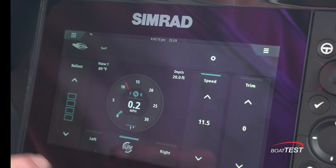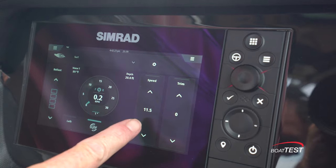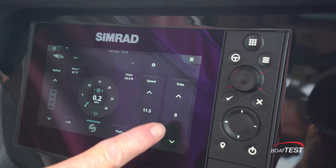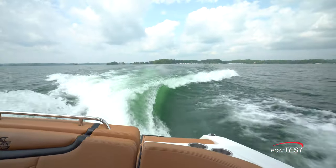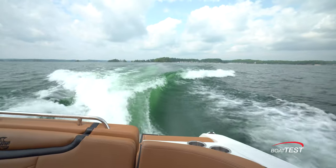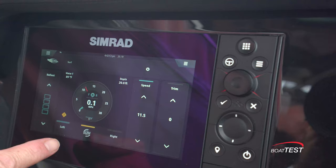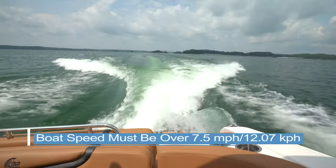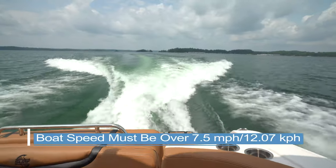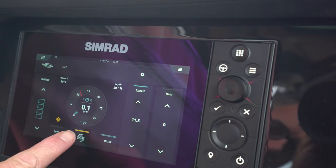Now let's choose Surf. Here we see the speed changes to 11.5 miles per hour and the trim goes to zero. I press to engage and hit full throttle, and the speed increases up to 11.5 miles per hour — and this is GPS speed, not speed through the water. Notice we can also switch sides on the fly: by pressing left or right, we can open and close the surf gates and choose which side to have the wake on. To center the wake, press the center button.